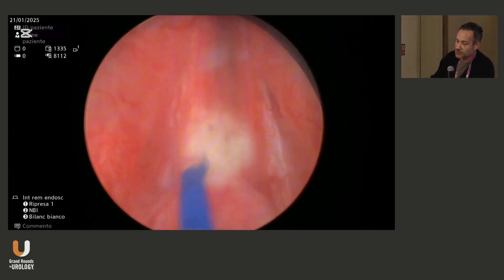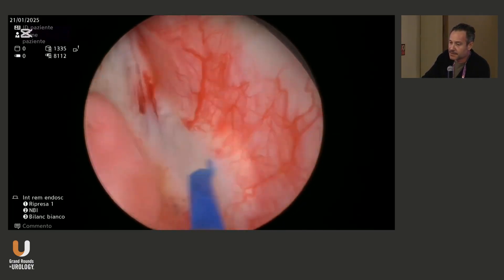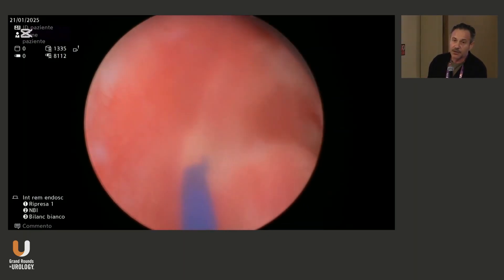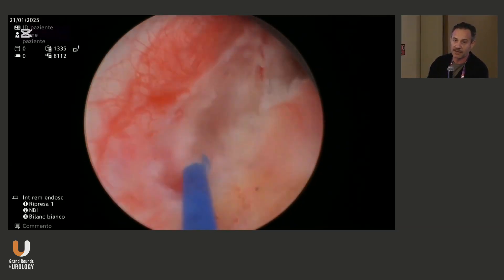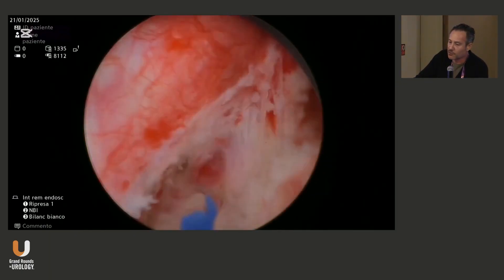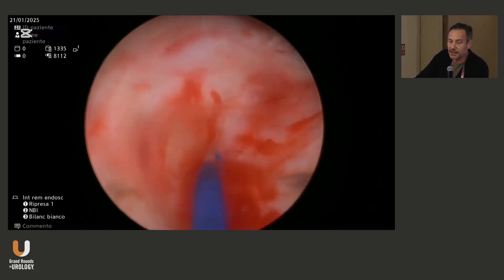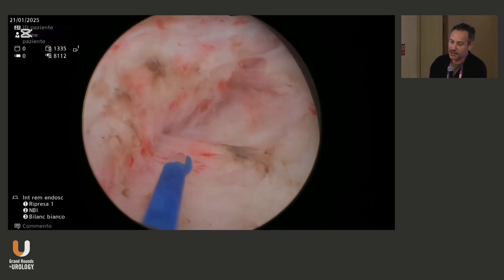Then we start with the U-shaped incision at the apex. It's a kind of no-touch technique — that's what I like to use. I preferably use the coagulation mode, very low power energy, 30 to 40 watts. You can control small bleeding this way. And then the idea is to go straight to find the anatomical plane for enucleation.